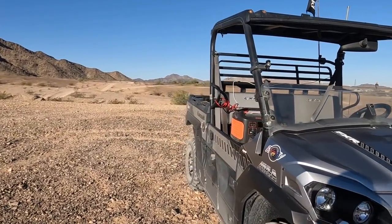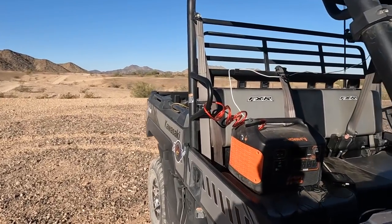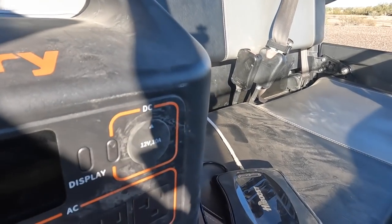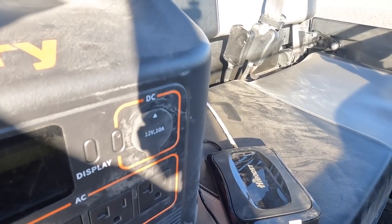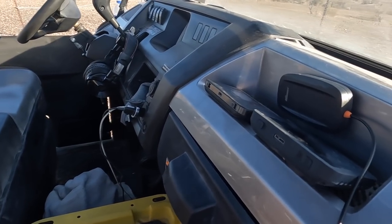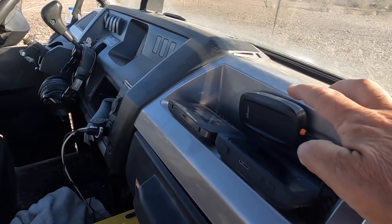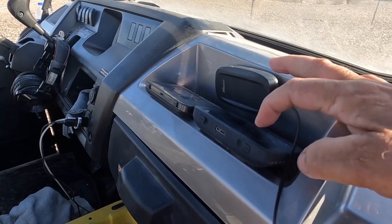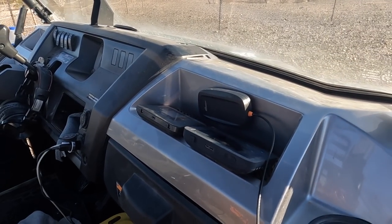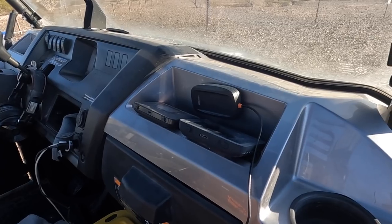All right, here we are — we're out past Loves. I know this is a dead spot because I just tested it. I get really bad reception right here for whatever reason. Got the High Boost powered up with the Jackery battery. Got both jetpacks right there — there's a transmitter; that one's AT&T, and then we got the Verizon. So we're gonna test this thing.